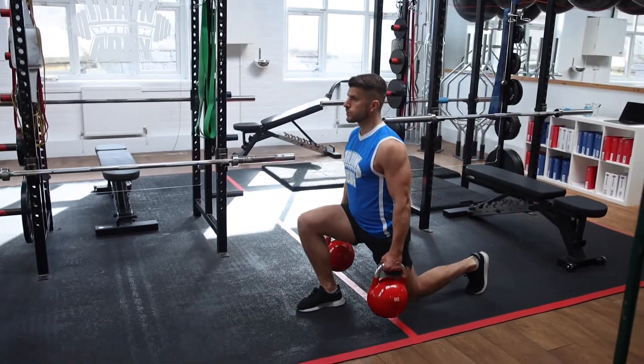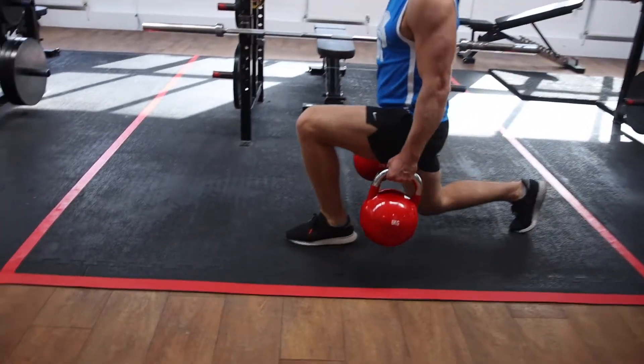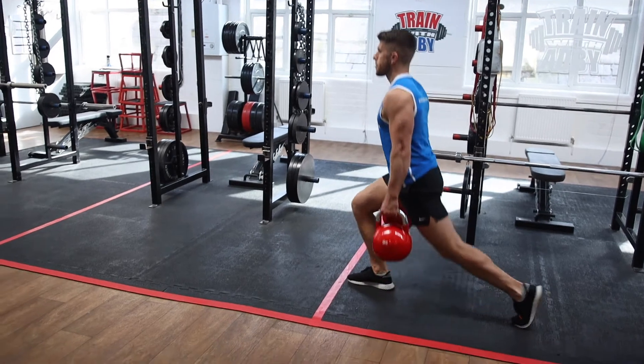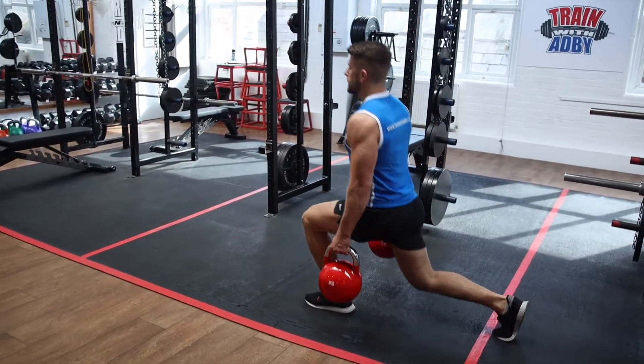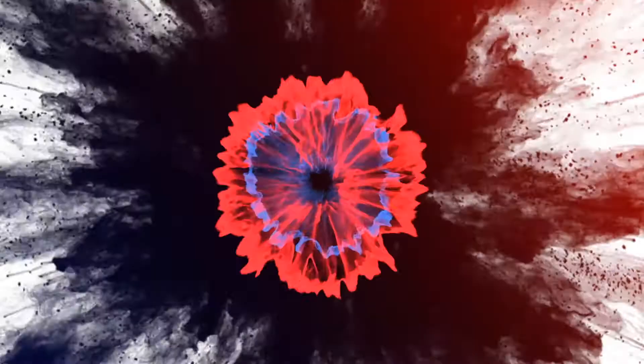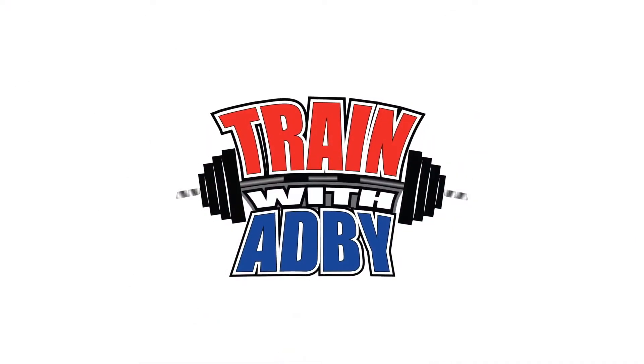Here we have the double kettlebell walking lunge. These are similar to the walking lunges except this time your kettlebells are going to be by your side. This is going to challenge your grip strength as well as your lower body muscles. Holding the kettlebells in different positions makes the exercise more challenging in different ways, targets the leg muscles slightly differently, and gives your lunges a bit more variety.